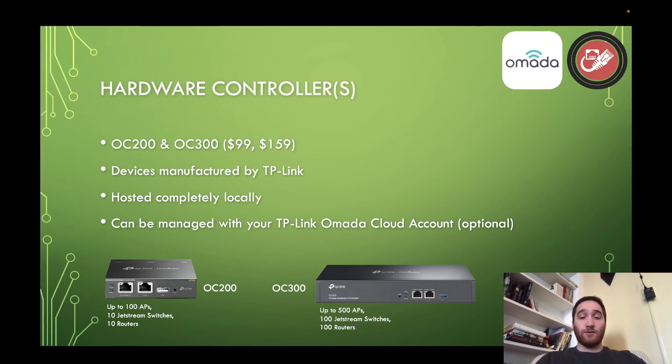So let's take a look at the OC200 and OC300. Starting with the OC200, it supports up to 100 access points, 10 Jetstream switches, and 10 routers. Now these are technical specs, so technically it supports all these. In my experience, I would not recommend pushing past half of these numbers. If you're using the OC200, I would stop at 50 APs, 5 switches, and 5 routers.